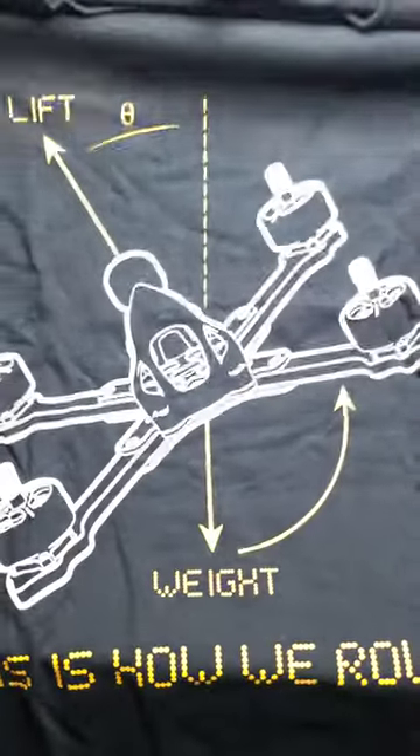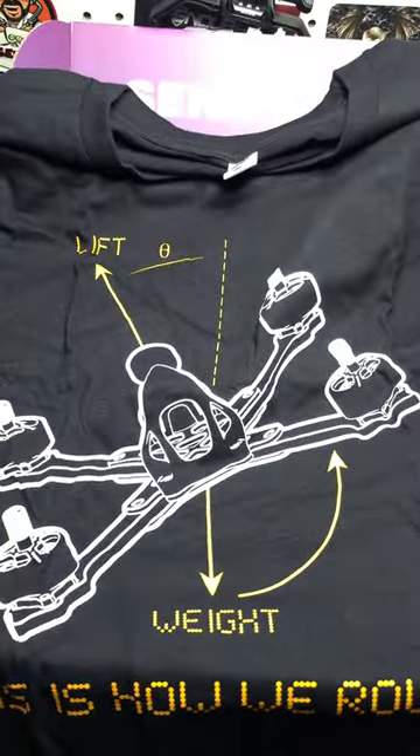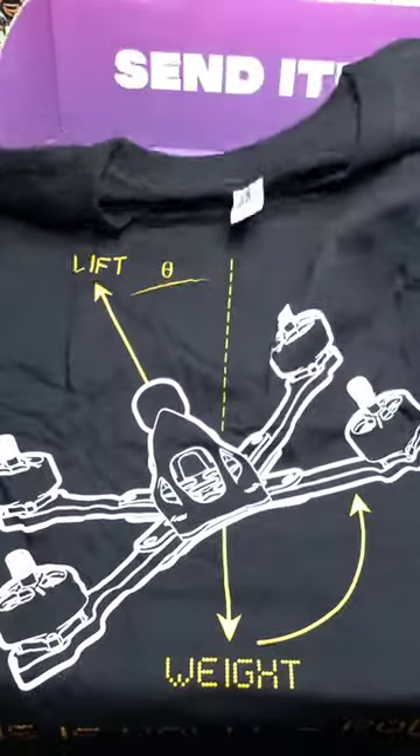We have what looks like a knife here — a very sharp knife. Got a nice shirt here. This is how we roll. I like that.